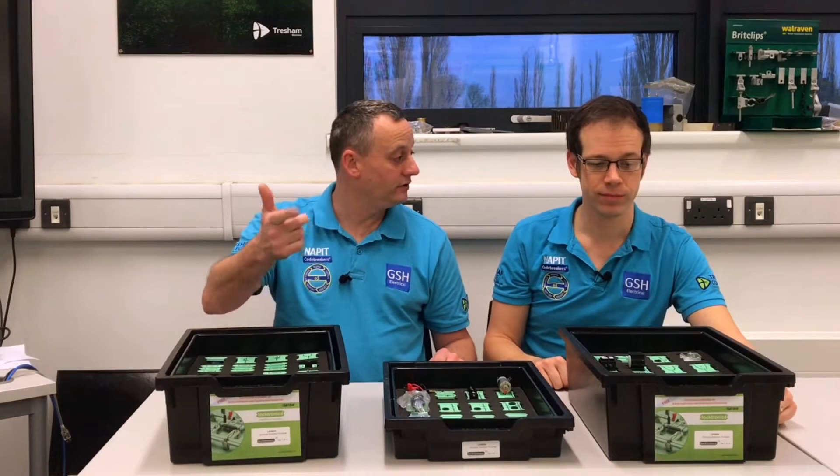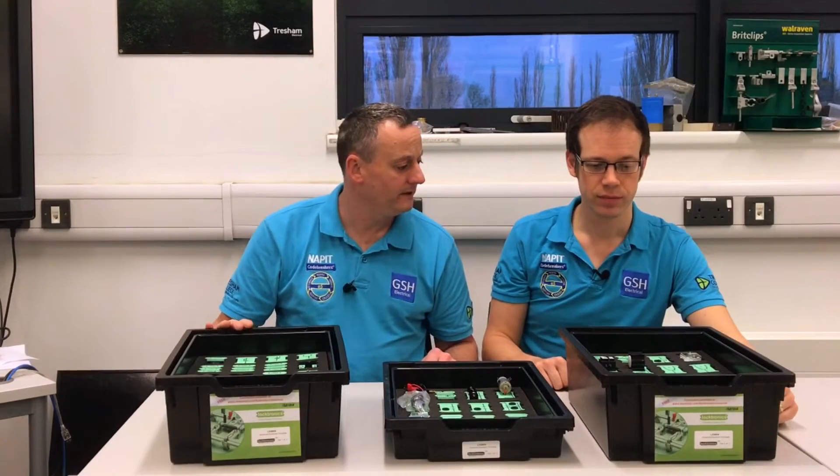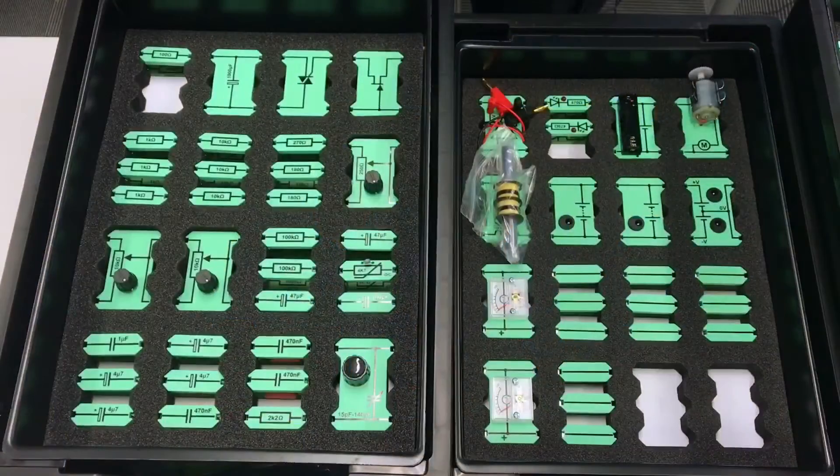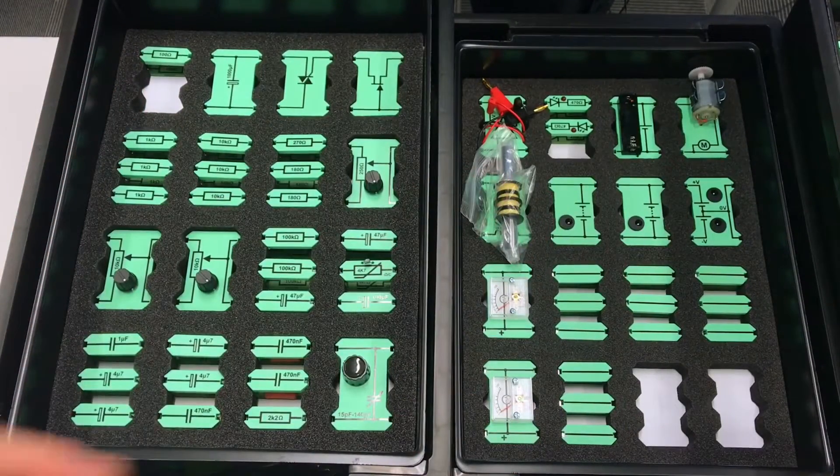We ought to just bring the camera in and show what the advanced level kit's got in it, and perhaps Joe can talk through one or two of the bits. So we're looking at boxes one and two at the moment. I'd like to go through with everybody on camera what they all do, but I'll throw Joe a bone and let him do it for us.